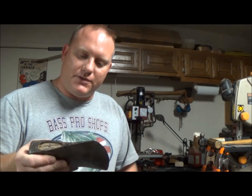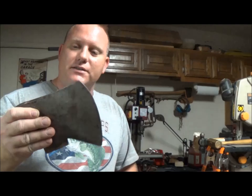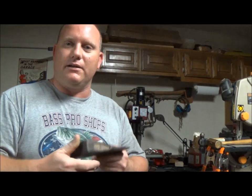Hey bushcraft fans, today we're going to do another axe video. This rockaway pattern is courtesy of Pillsbury Thrillboy — he sent this to me, gave me a really good deal on it, mailed it to me, and I got it in the mail today, so I'm going to start getting work on it.